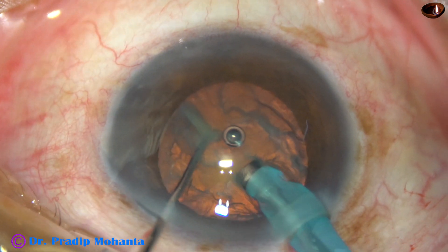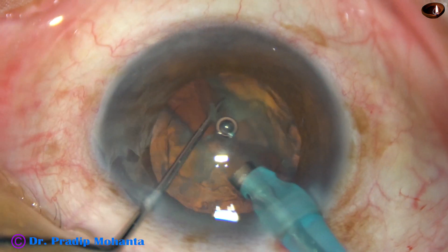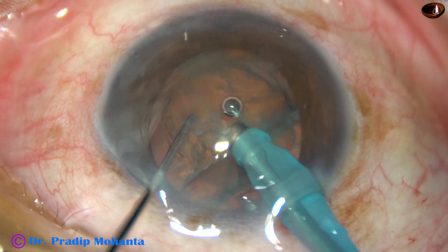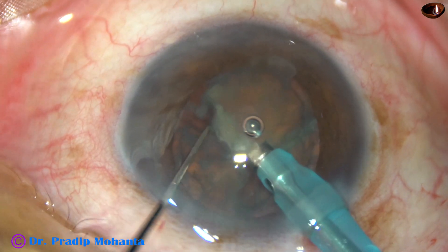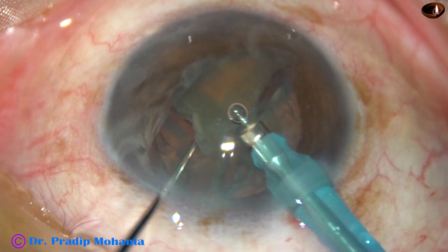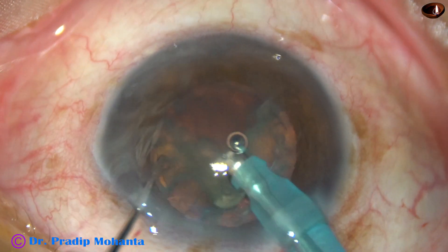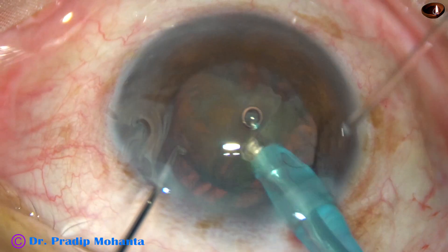The chopper comes to the tip, and when these two instruments are very close to each other, opposite forces are applied and the nucleus divides into two halves. This is known as mechanical chop, because we are not using any vacuum or ultrasound for dividing this nucleus. Now this hemi-nucleus has been divided in the same way — just supported by the phaco needle — and the chopper is used to divide the hemi-nucleus into two.